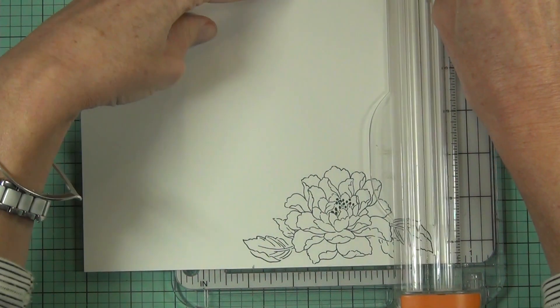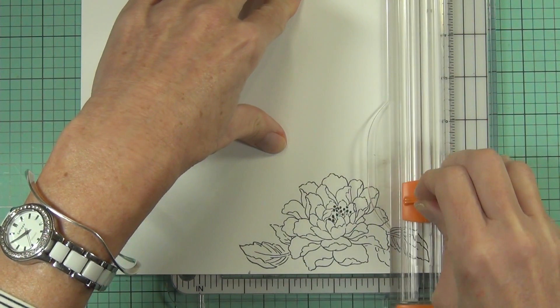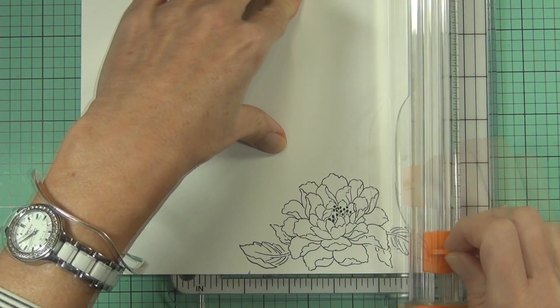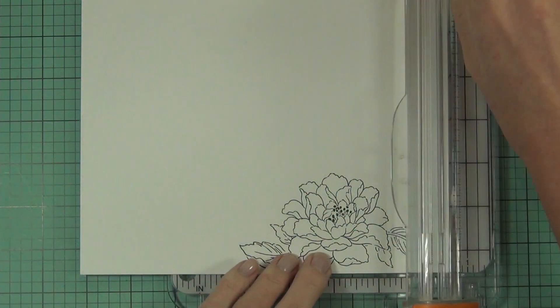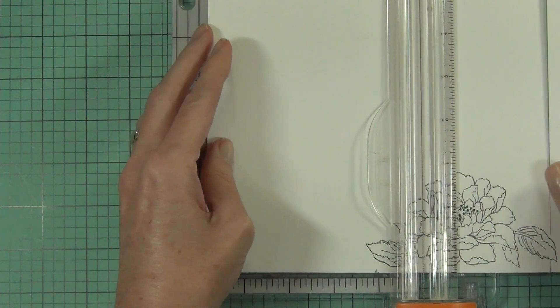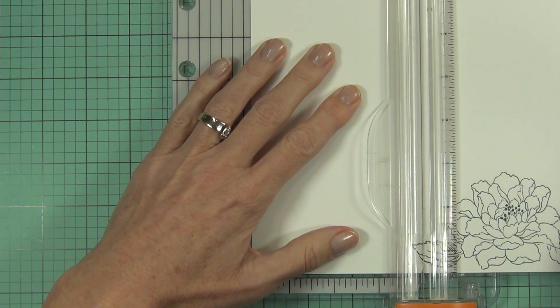You might be better at eyeballing things straight — I just didn't want to take a chance. This style of trimmer has a guide wire and I can just see where I'm cutting to, and I'm cutting a little bit shy of the leaves on either side of the panel.